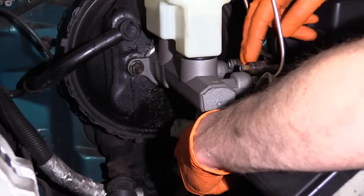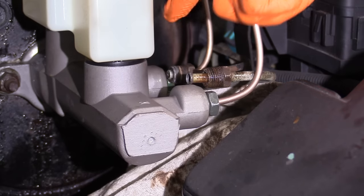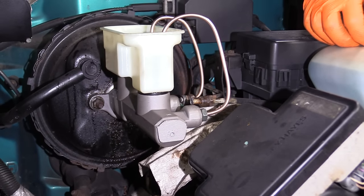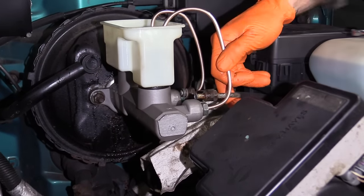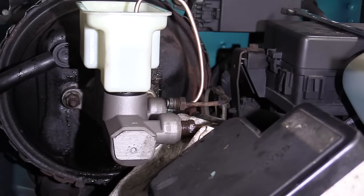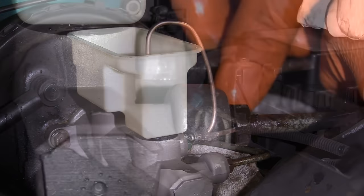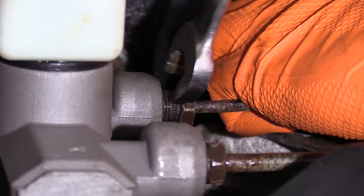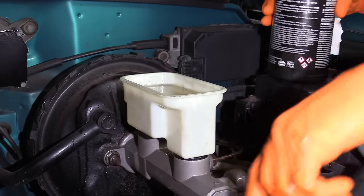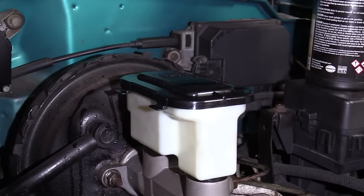Now take a rag and place it underneath to catch any fluid that might leak out. Remove the bleed lines since the bleeding process is complete, then connect the actual brake lines and bleed out the rest of the vehicle's brake system. Top off the fluid and put on the reservoir cover. Now bleed the rest of the brake system.